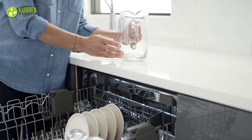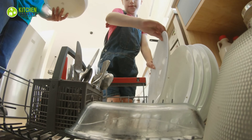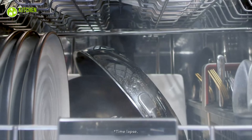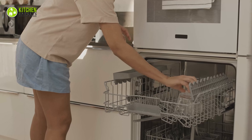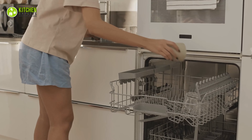Ever taken dishes out of the dishwasher and audibly sighed? You might have if you didn't pay attention to the do's and don'ts of a dishwasher. Dishwashers can help with cleaning dishes, but it is important to keep some do's and don'ts in mind to ensure the best outcome. Here are some dishwasher tips and tricks to avoid damage. Let's get started!